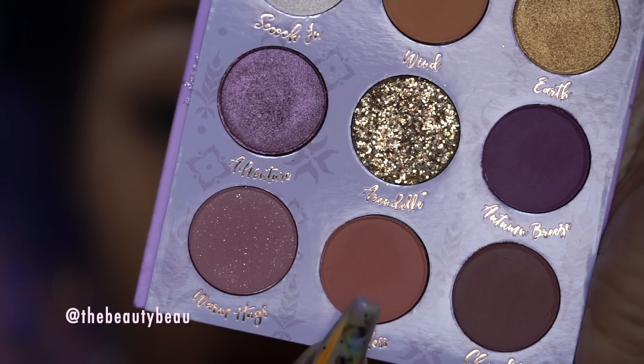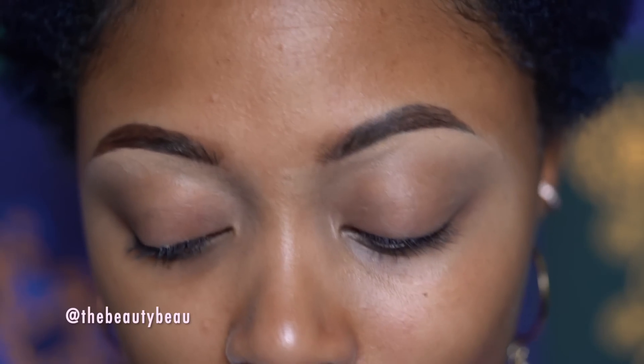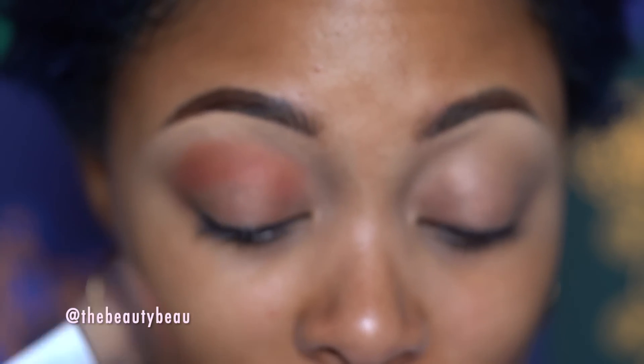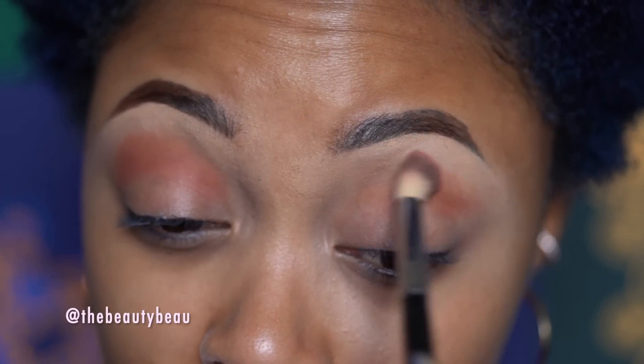I'm going to take this color called Fearless. It's a nice warm brown here at the bottom. I'm taking this really fluffy brush — this is a Karate E31. It's so good, it's a great brush. I need some more brushes from them because they're so awesome. As you can see this color is highly pigmented, so if you had any concerns about that there's no need.